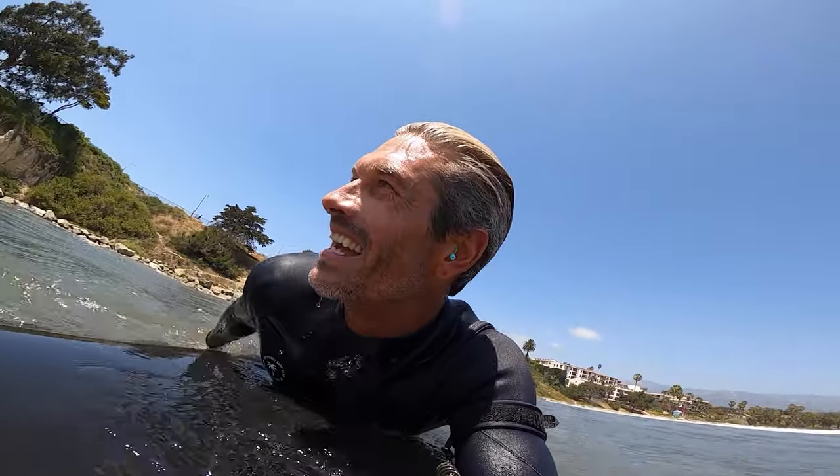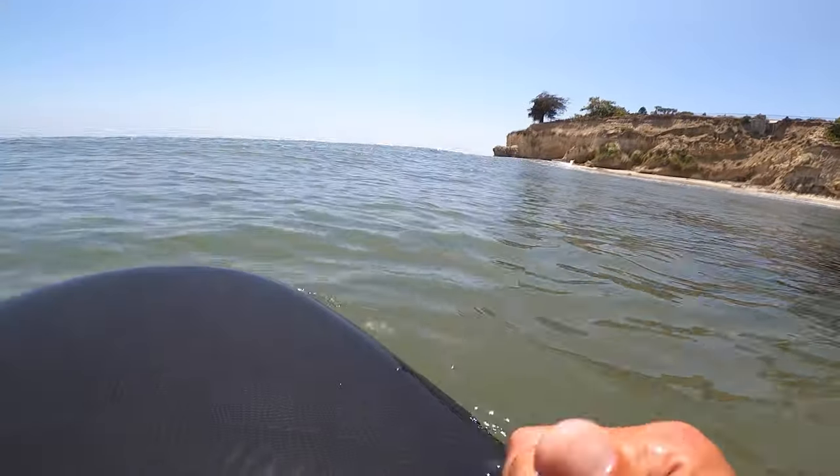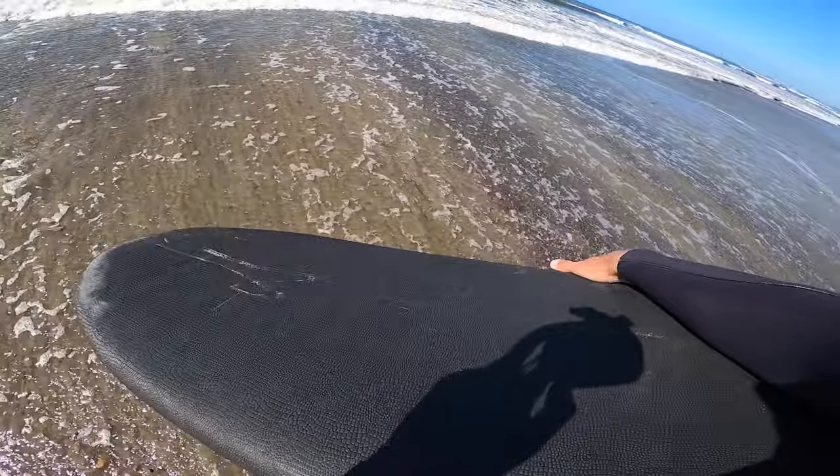This board goes on everything — it's so fun! Getting all kinds of nose rides even in small, weak surf. You can catch anything, do some cross-stepping. It's tiny out here and we're having tons of fun. Supposedly you don't need wax with this alligator skin foam top, so we're going to test that theory. I did bring some wax down the beach just in case — hopefully I'm not sliding everywhere, but let's do it!